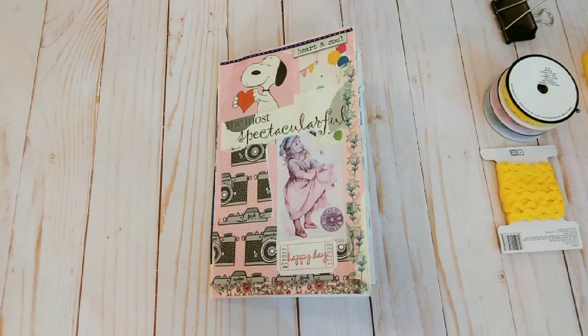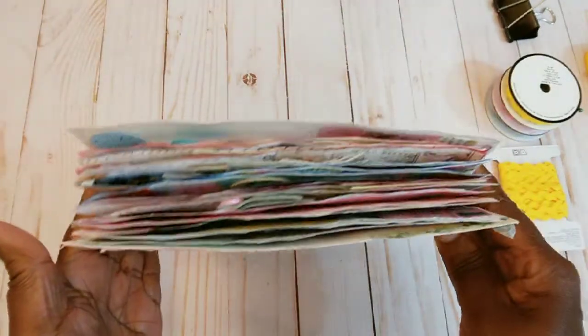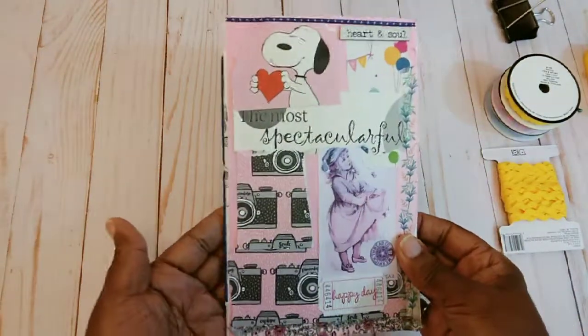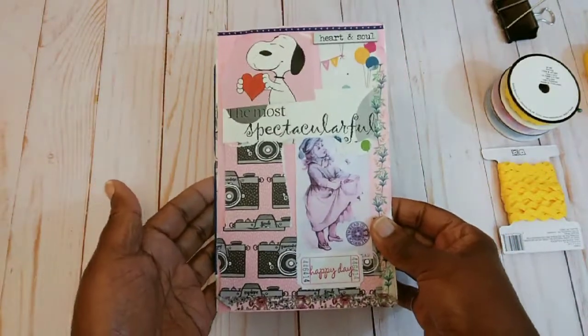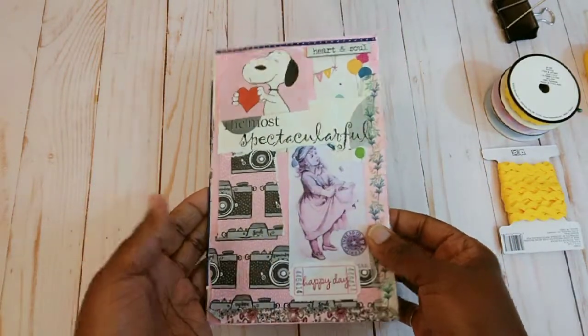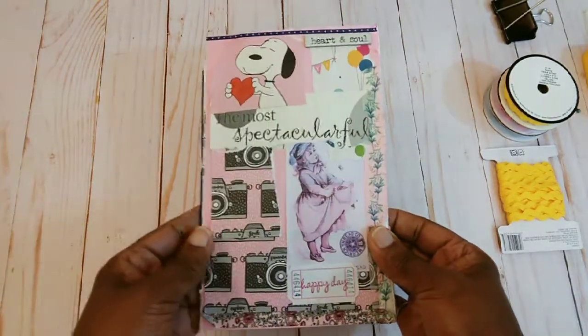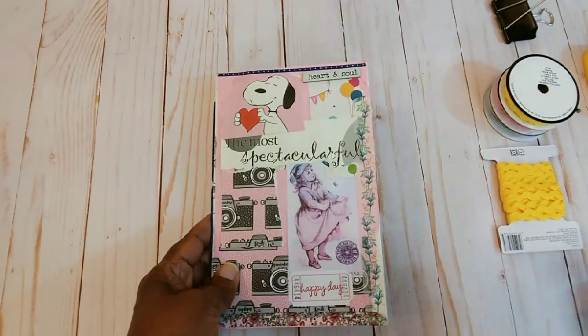Hello everybody, it's Rhonda. Welcome to my channel. This video is for ages 18 and up. I'm here with a flip-through of this little journal that I started working on — I think it was Saturday night — and I was going to see how quickly I could finish it.